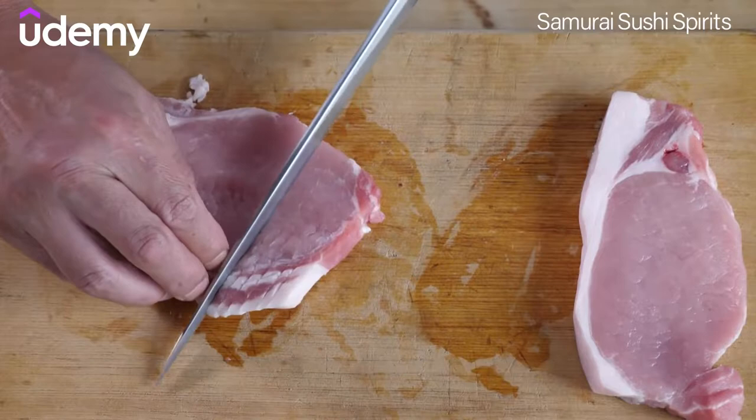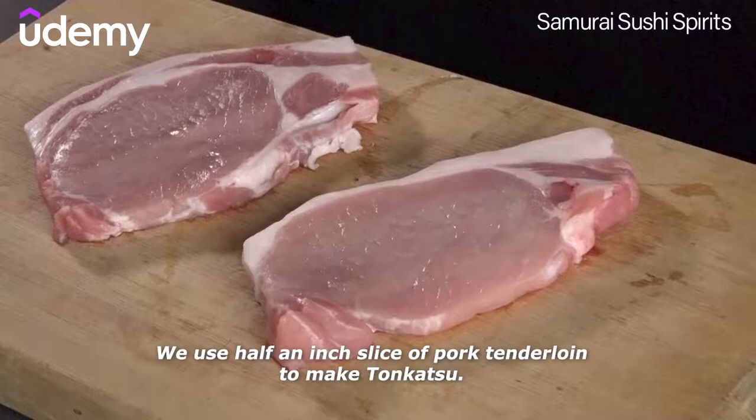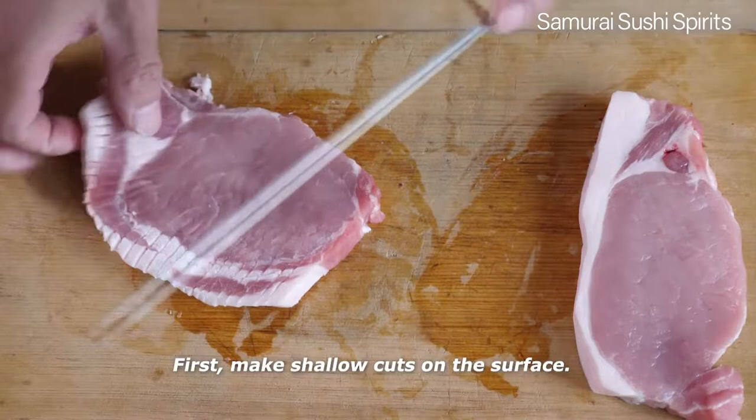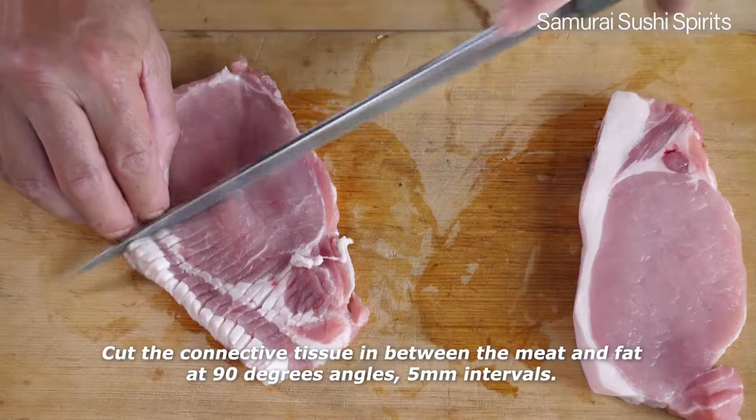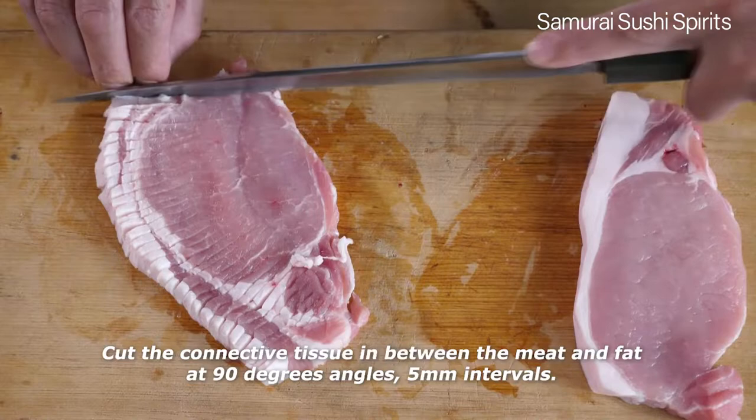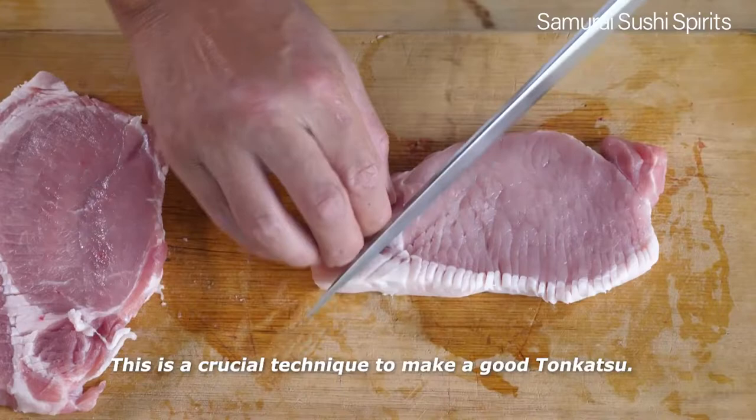We use a half-inch slice of pork tenderloin to make tonkatsu. First, make shallow cuts on the surface. Cut the connective tissue in between the meat and fat at a 90-degree angle, at 5mm intervals. This is a crucial technique to make a good tonkatsu. It makes the meat soft and easy to bite through.